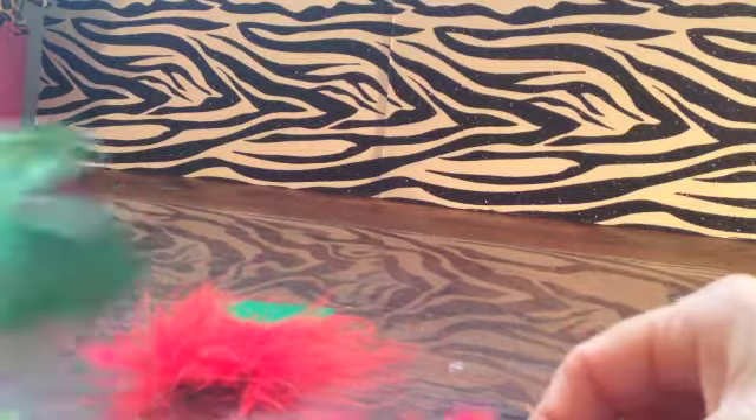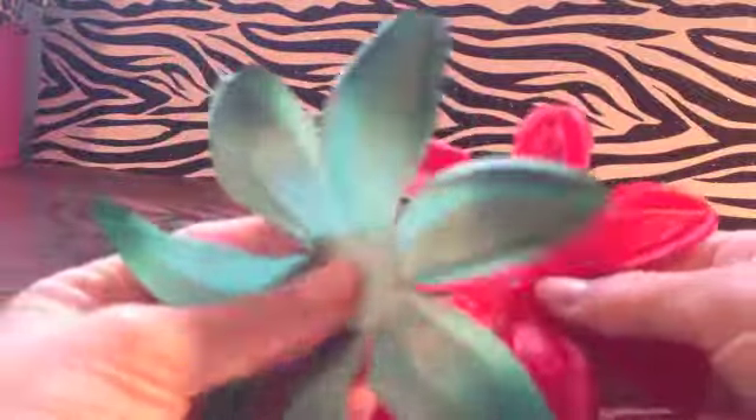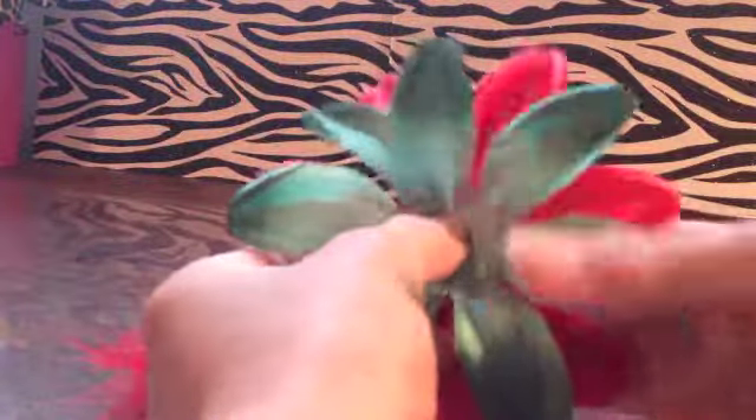Hi everybody. Today I'm going to be showing you how to do a tutorial on creating one of the DIY headband kits off of Boutique Supply. It's their Christmas version and it's called the Ella Christmas Headband. I'm going to show you how to do that.